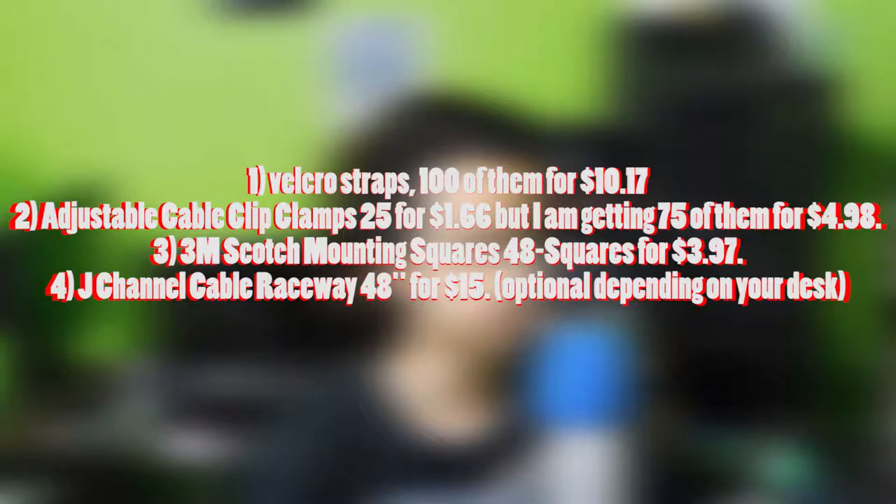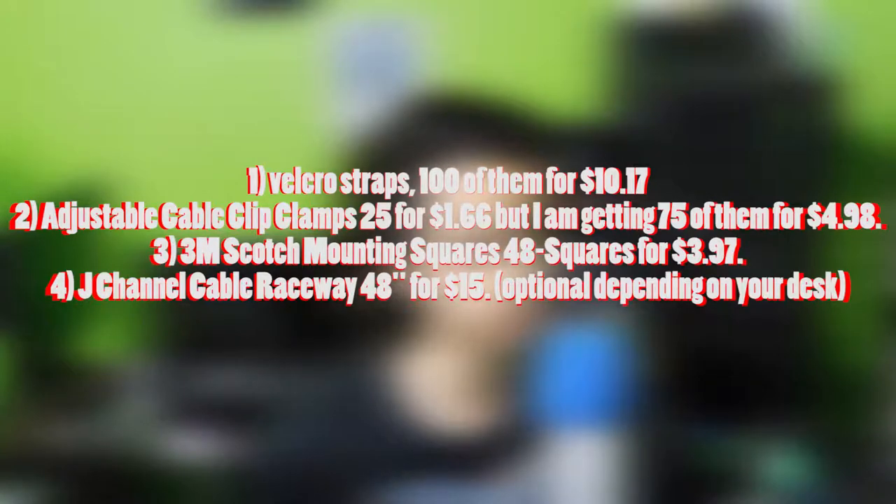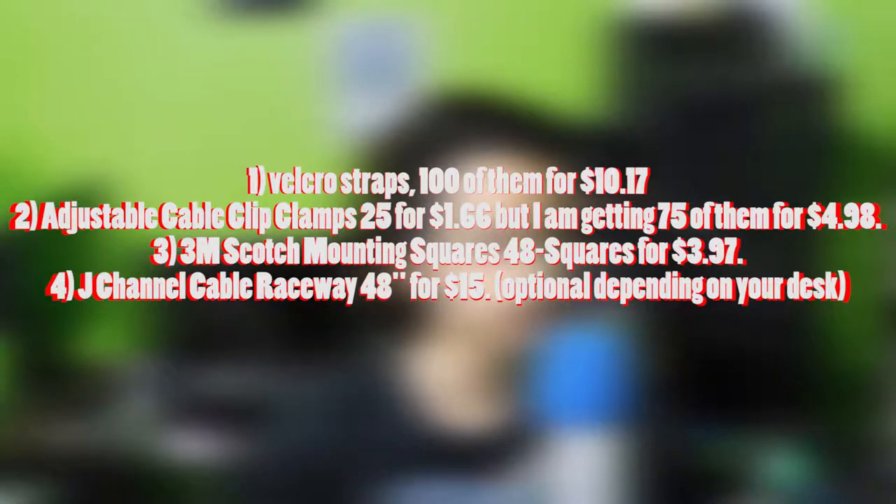First, let's run the parts list — I'll be linking all this stuff in the video description if you want to check it out. First up we have Velcro straps, 100 of them for $10.17. Second, adjustable cable clip clamps — I'm getting 75 of them for $4.98. Next, 3M Scotch mounting squares, 48 of them for $3.97. And lastly, optionally, a J channel cable raceway, 48 inches for $15.